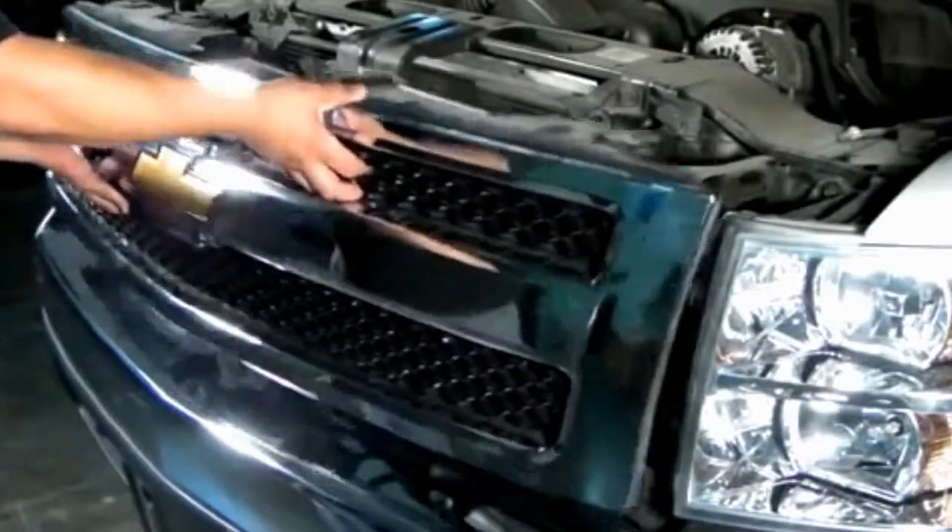Now reach down inside and unclip 2 metal clips that are holding the front grille. Now let's go ahead and remove the front grille and start working.